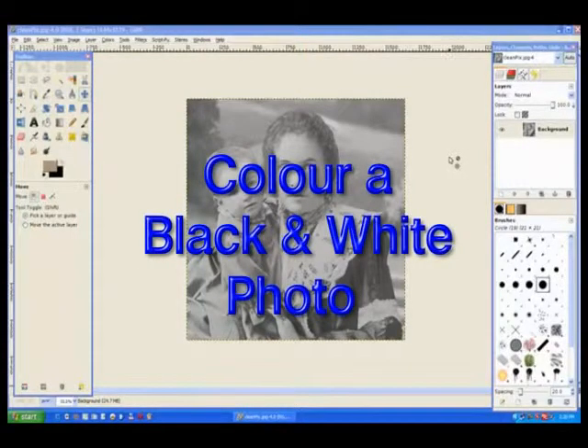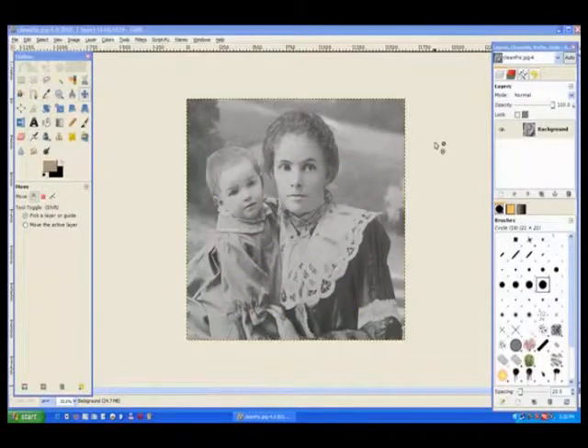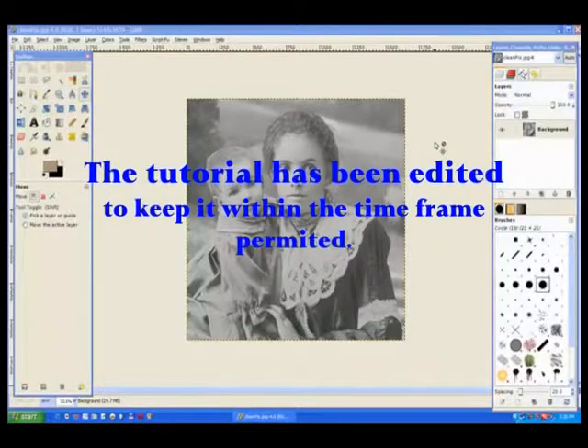Hand coloring refers to any method of manually coloring a black and white photo. This was very common in the early days of black and white photography with studio shots.